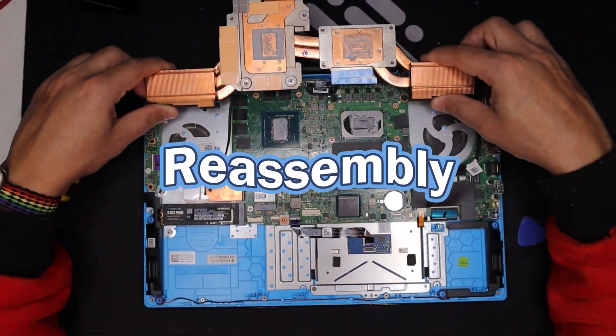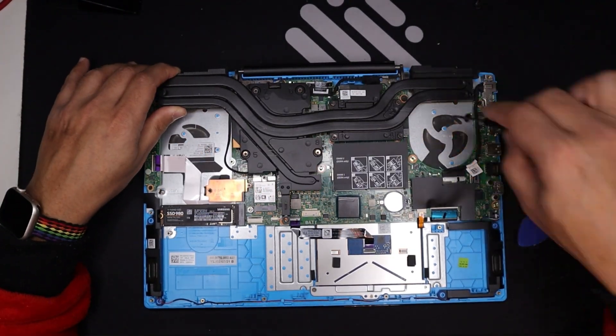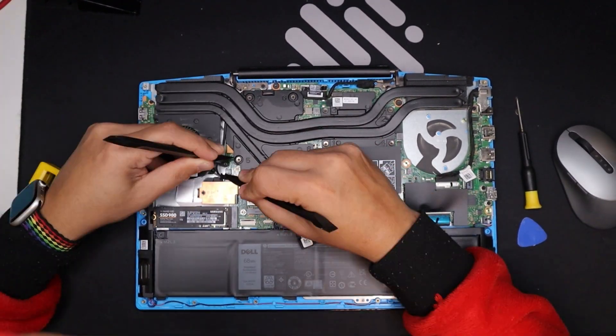Reassembly: carefully align the heatsink assembly and gently press it on. Reconnect any internal cables, replace the bottom panel, and secure it with the screws.